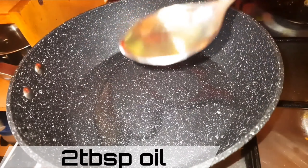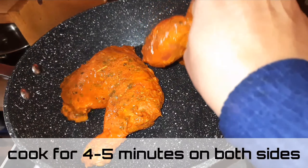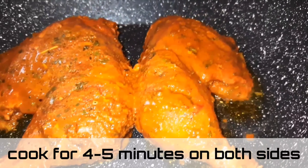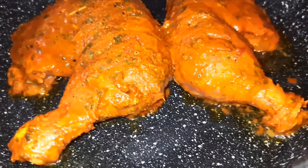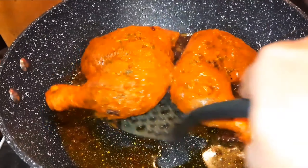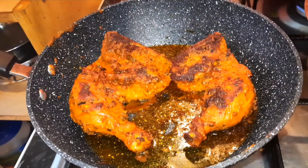For the second method, in a hot pan add two tablespoons of oil, place the chicken, and let it cook for about four to five minutes on each side. Now I'll show you how to add that smoky tandoori flavor while cooking on a pan.